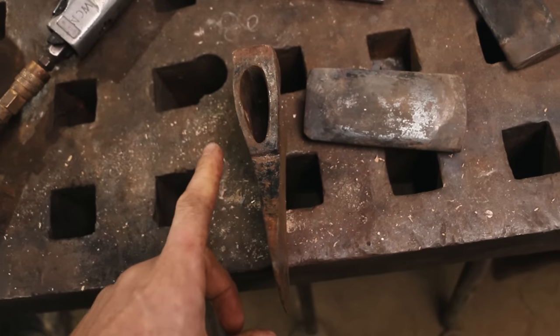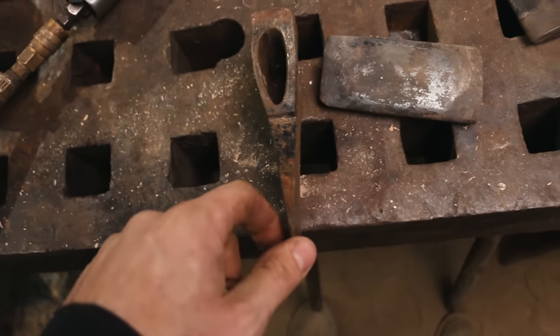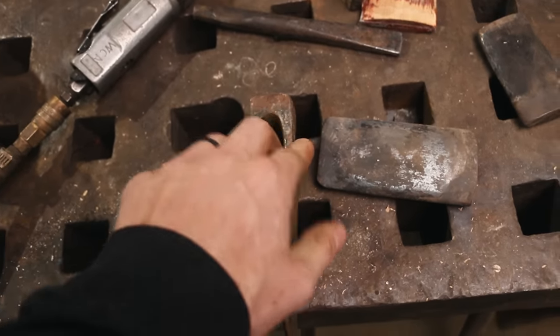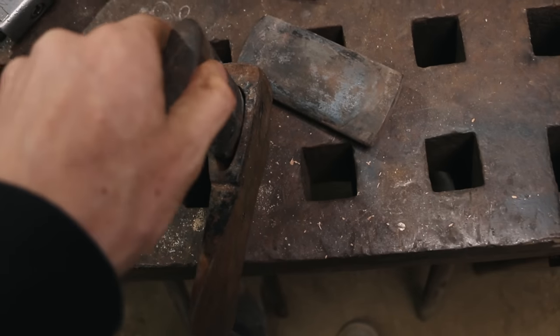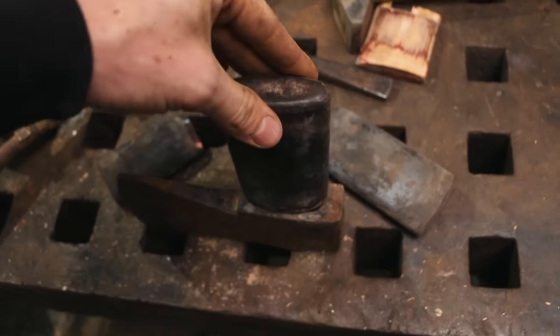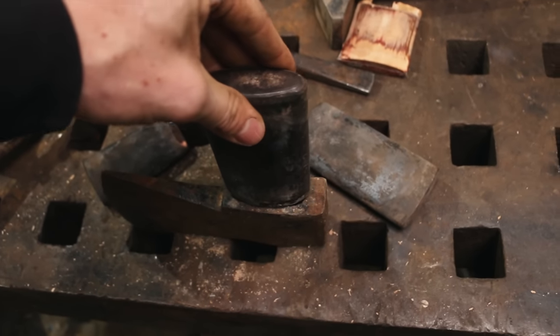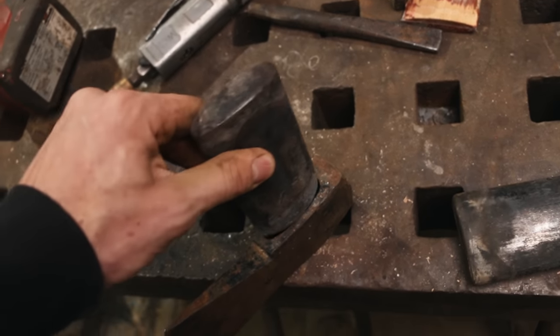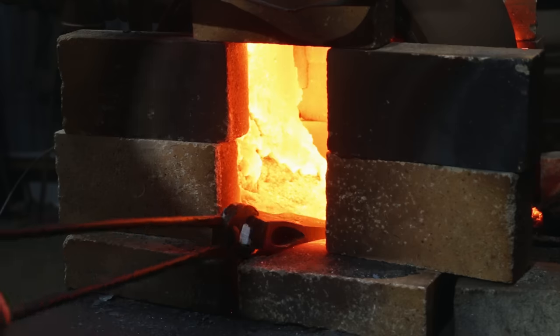We've got a couple things going on. The eye is not running true to the blade — it's a little bit thicker on this side. So this is the drift for the Blackhawk hatchet, it's a little bit small. And then the Blackhawk axe drift is pretty large. Maybe I could use an intermediate drift here. We'll play with it — it's going to be exciting to put this in and see what we can do.